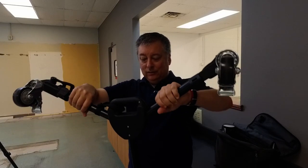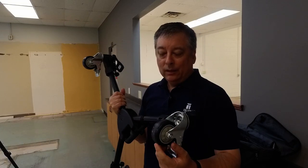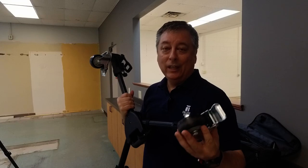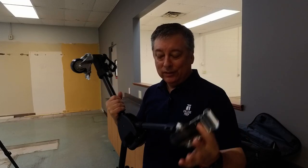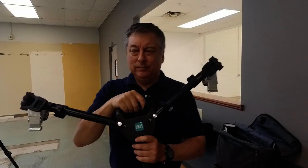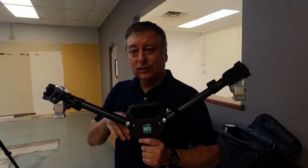This is just a tripod dolly. If you want to do this kind of work with video, think about the wheels — it's very important. I got the largest ones I can without spending a fortune. These are nice three-inch wheels and I think I only paid like 90 bucks for this. It's pretty solid.